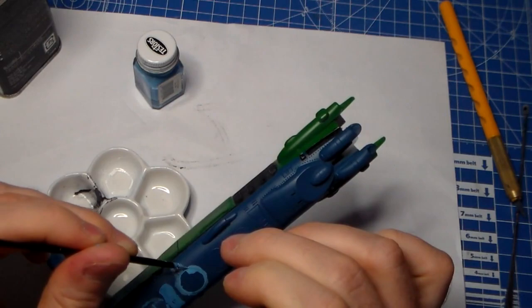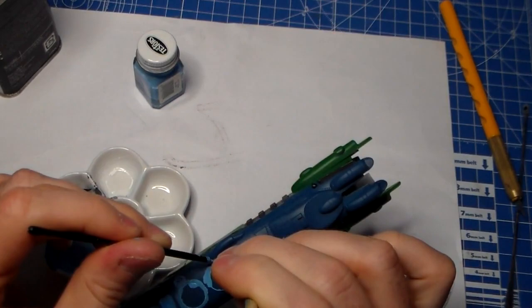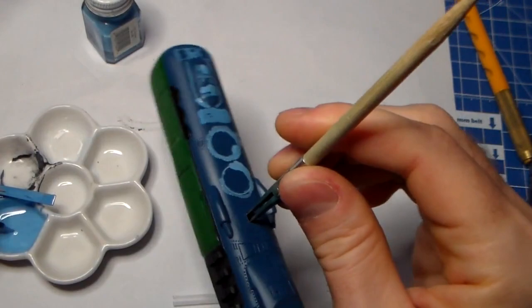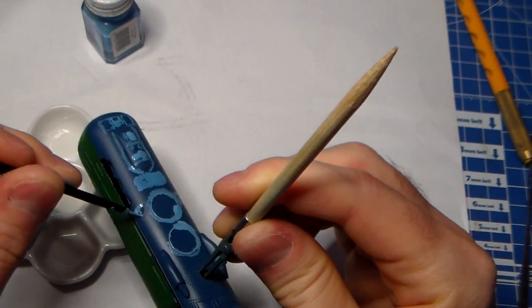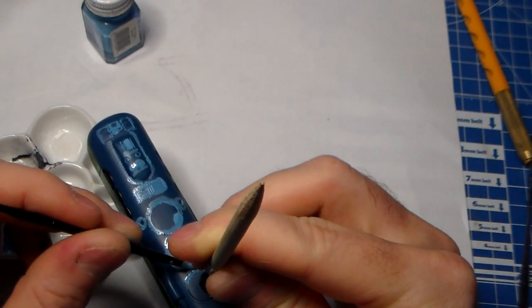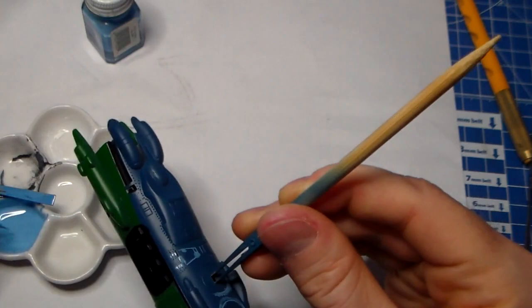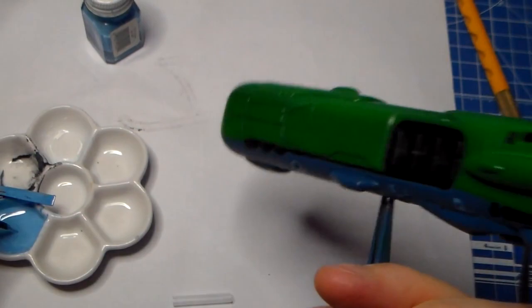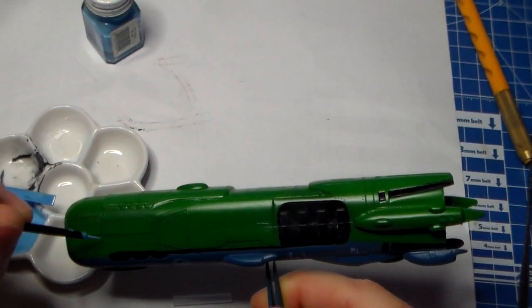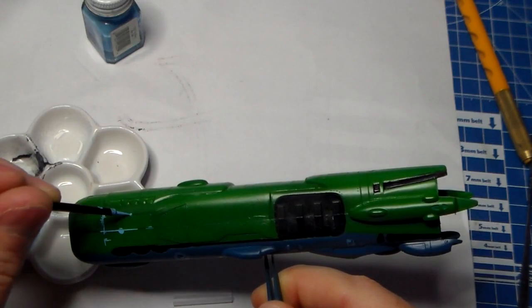Hopefully this is going to look nice. I just want to get into all those rivets and little indentations. I want to see what it looks like with the green, because it has the blue panel lines in the green parts as well. Kind of cool — my homemade panel lines that aren't totally perfectly straight, unfortunately.